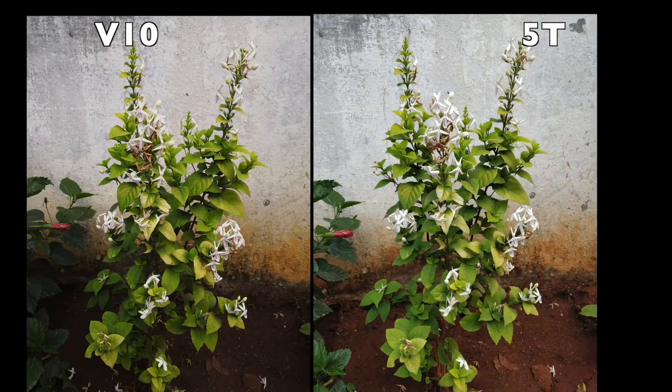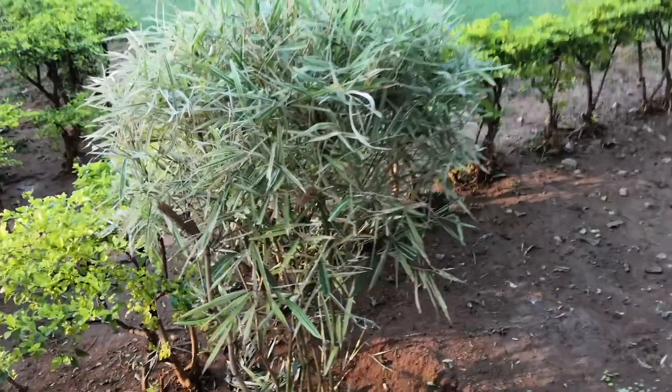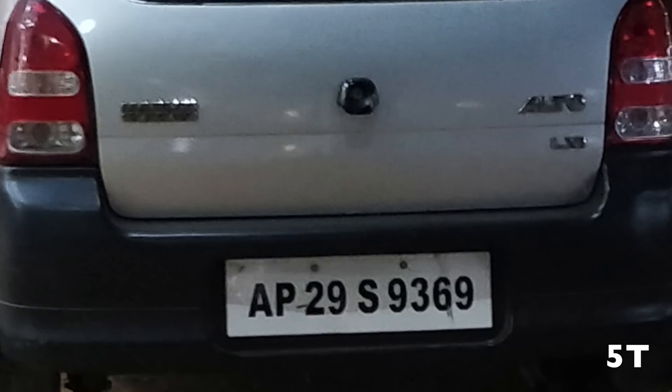Comparing to the OnePlus 5T, the rear camera can record in 4K. On the front, there is a 13MP camera with an aperture of f/2.0. The OnePlus 5T has better front camera performance overall. The Honor V10 uses artificial intelligence to blur the background in the front camera.